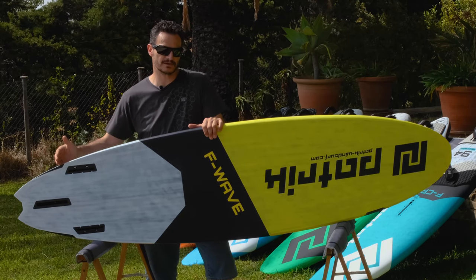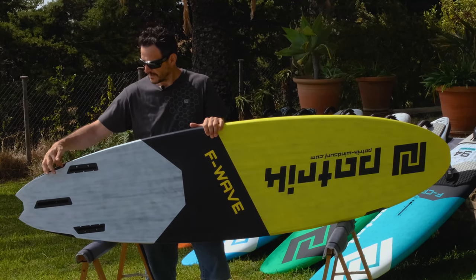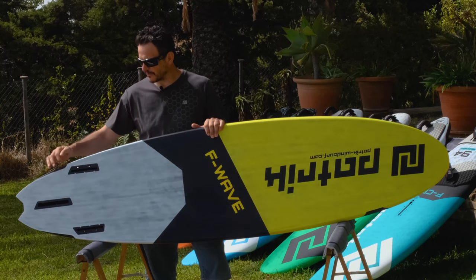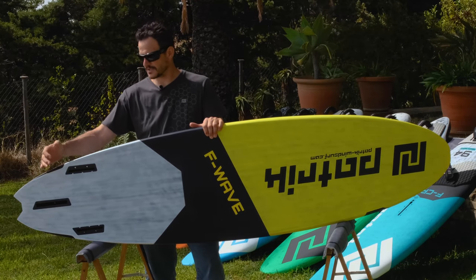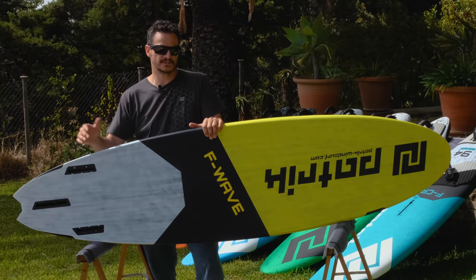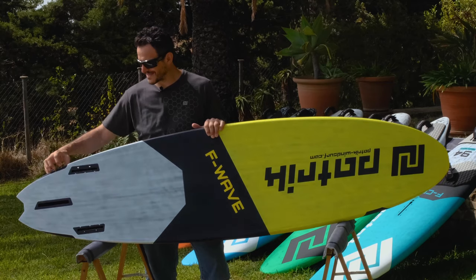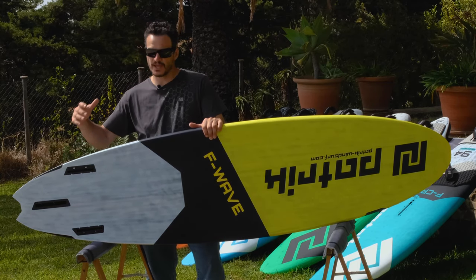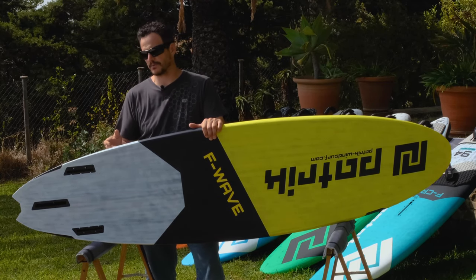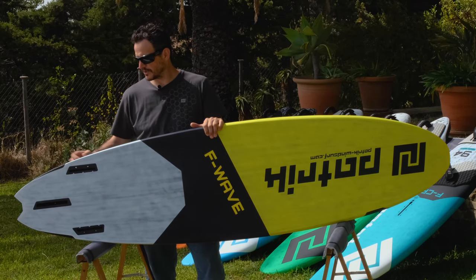We also reduced the tail area while having a kind of rail cutout. You can look at it as a winger as well, but it's not completely cut away. On a slalom board the side cutout helps with reducing the wetted surface — you just have more speed, but you still have that volume on the rail to get onto the plane after a jibe, or just that extra volume to keep going.